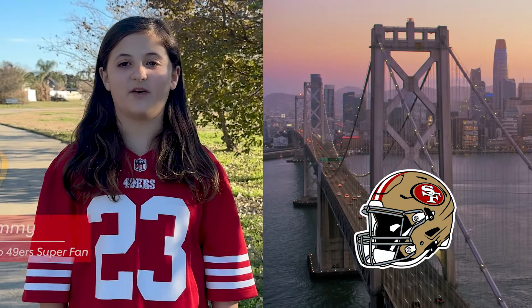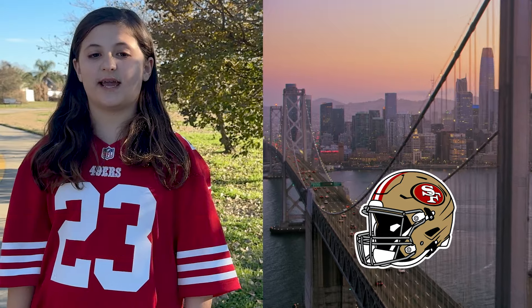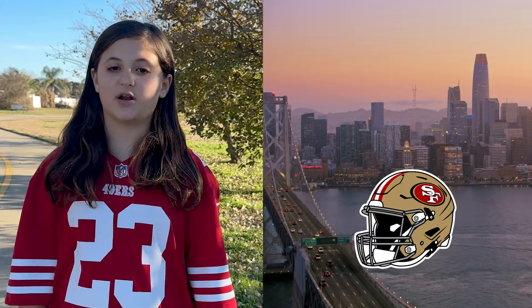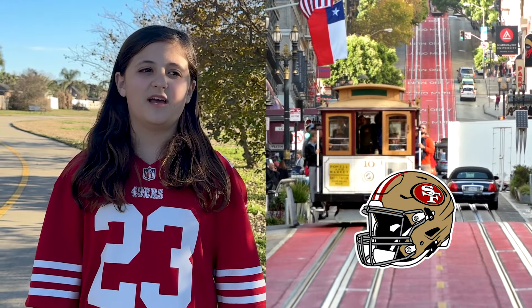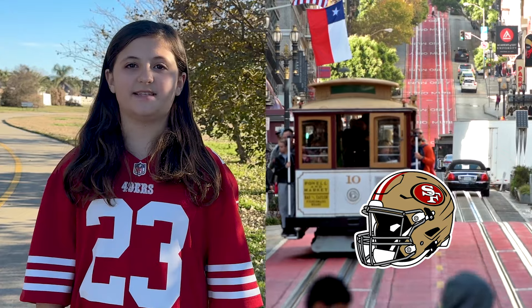The San Francisco 49ers are excited to show you our favorite exercise to get our hearts and muscles pumping. The NFL, the 49ers, and the American Heart Association encourage you to be active for at least 60 minutes every day. We hope this move helps you reach your goal. Let's get started.